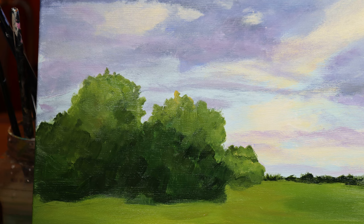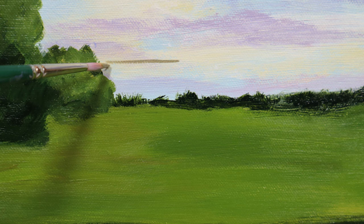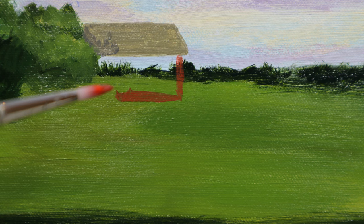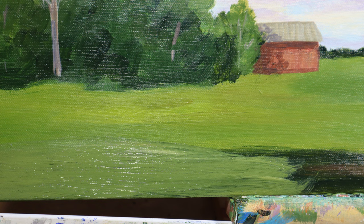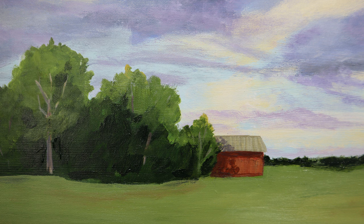I left the small trees in the background pretty much like they were, but built up the trees in the front. Then I figured out I was going to do the barn and figured out where the top would go - I just put in a super simple roof, super simple frame, didn't even try to put doors or windows in it at all. I used cad red medium and the complement - sap green - to gray it down, and it ended up being a beautiful red. I've added some tree trunks, more texture, and some nice shadows on top of the barn to make it look like foliage was in front of it.